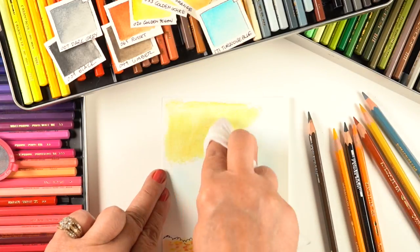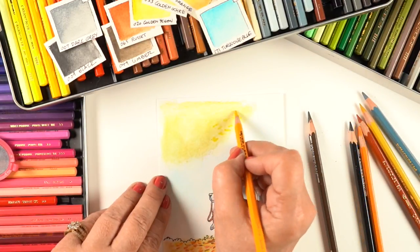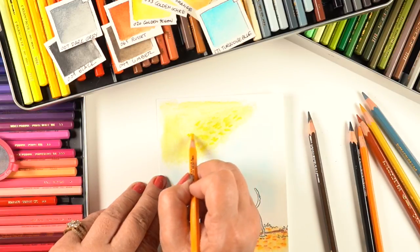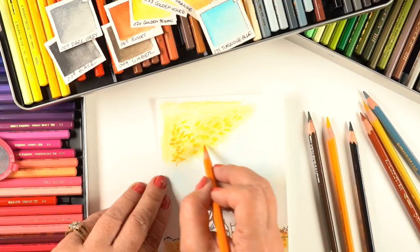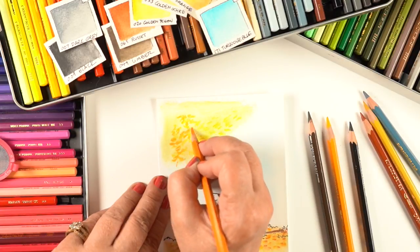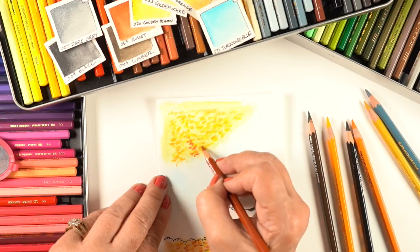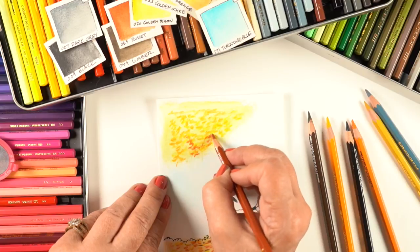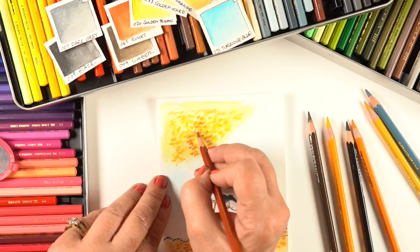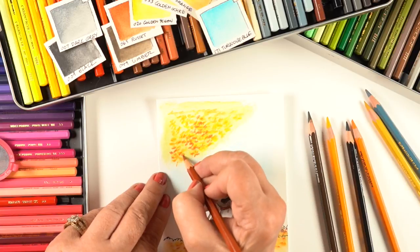Then I work on the tree the same way as the ground — mush over all that color with the baby wipe first, then start putting the leaves in. Here's the key tip to avoid the polka dot look: instead of having each leaf individually separated, think of it this way — have every third leaf at least touch another leaf. You don't want to be ritualistic about it, but that rule of thumb gives you a less polka-dotted result.